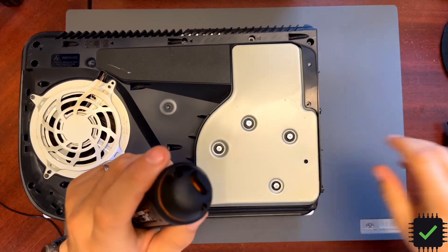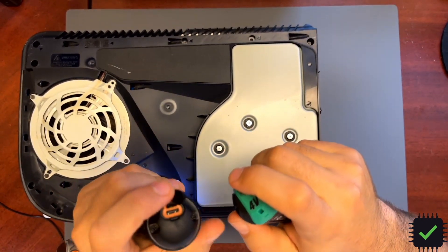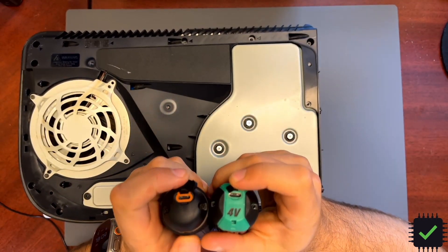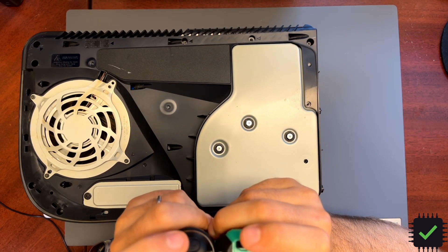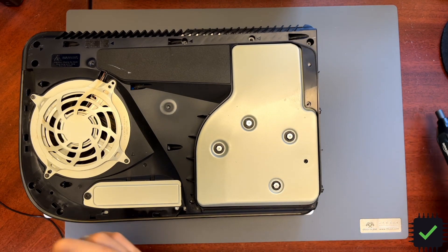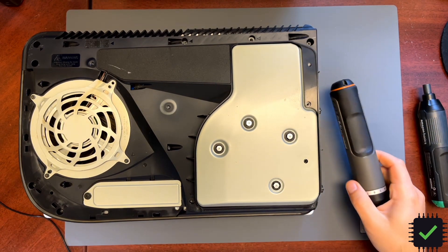Both screwdrivers have USB-C connection and they actually do charge from real USB-C — USB-C to USB-C — not like some of the USB-C ones that can only charge from USB-A to USB-C. So this is a real USB-C.